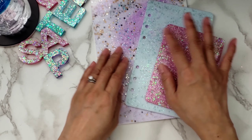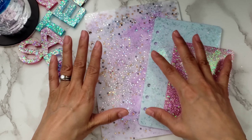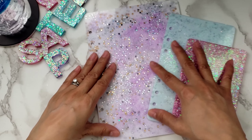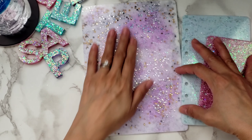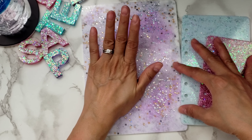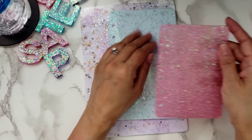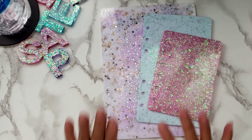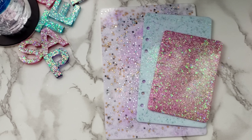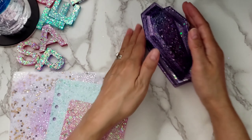I suggest you don't make big batches - I think that's what happened with this piece too; I didn't make a big enough batch so I ran out of resin. Just FYI, this is the A5, this is the A6, and this is the A7. That's it for my resin share!